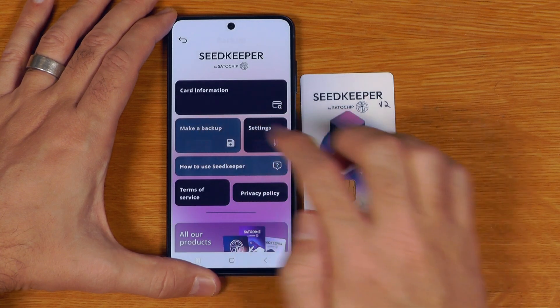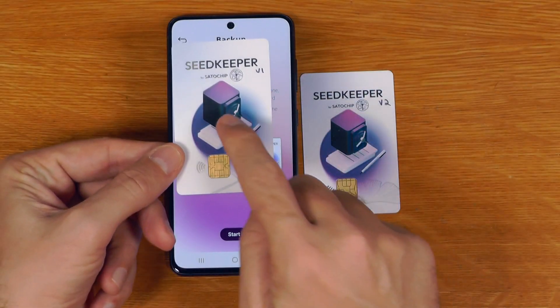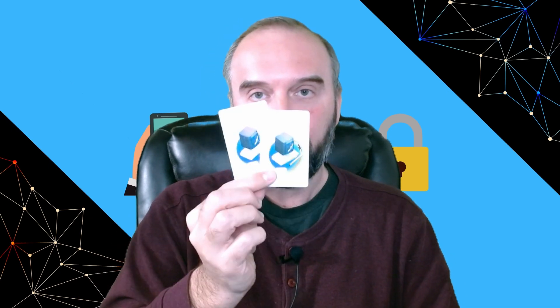The other very useful thing in this menu is the make-a-backup feature. This allows us to clone all the secrets from one card onto another, and this backup feature is actually what makes SeedKeeper very useful for things like inheritance as well as distributed storage. Each SeedKeeper copy you make has its own unique PIN, so you could have three or four cards distributed to different people or locations, each with a unique PIN, meaning no one can access a card without the PIN set for that specific card.